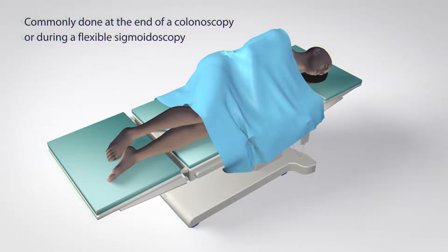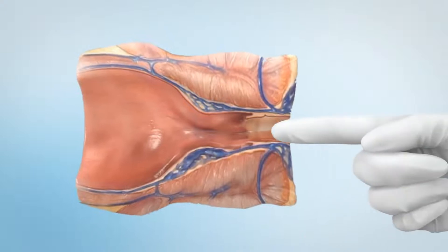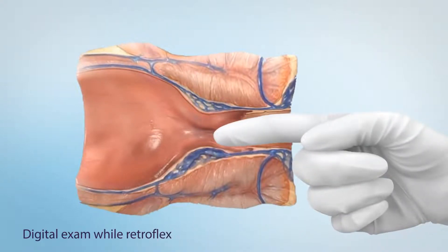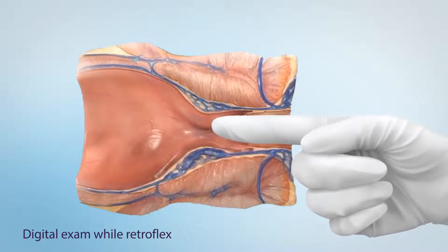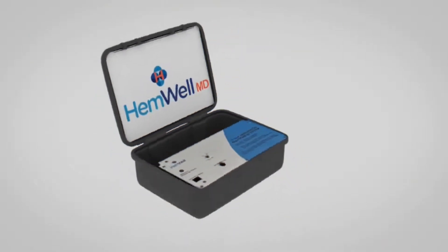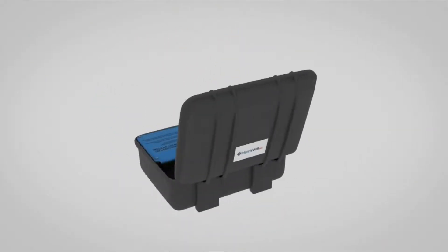If performed after lower endoscopy, it can be helpful to perform a digital exam while retroflex to confirm the location and angle of the hemorrhoid or hemorrhoids you desire to treat. The actual Hemwell device is about the size of a child's lunchbox.